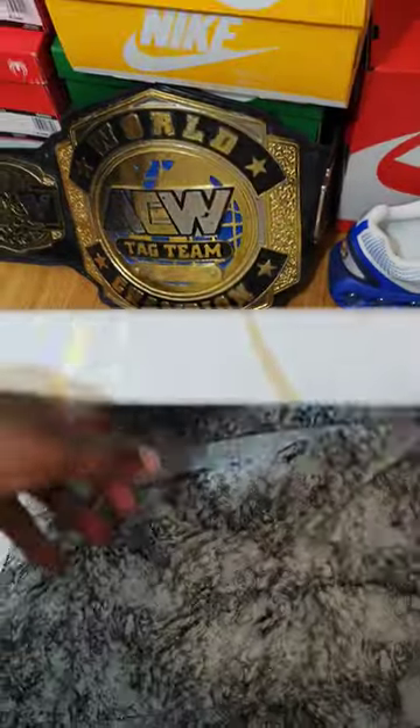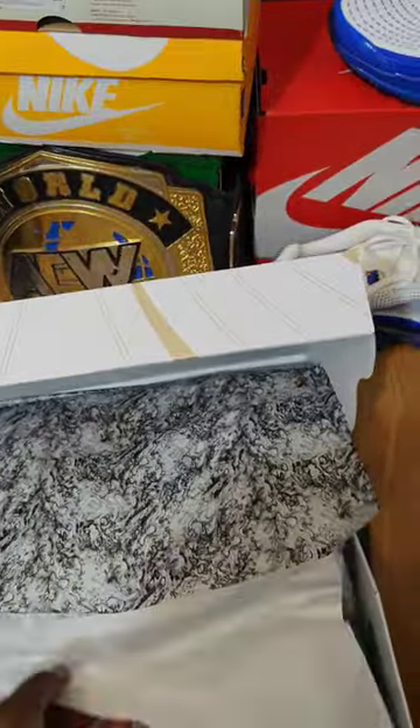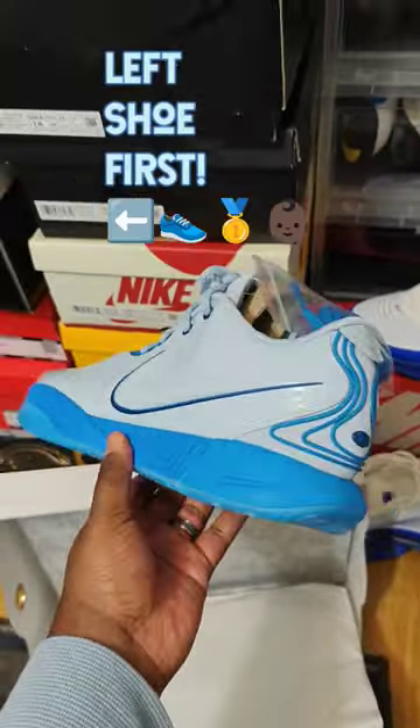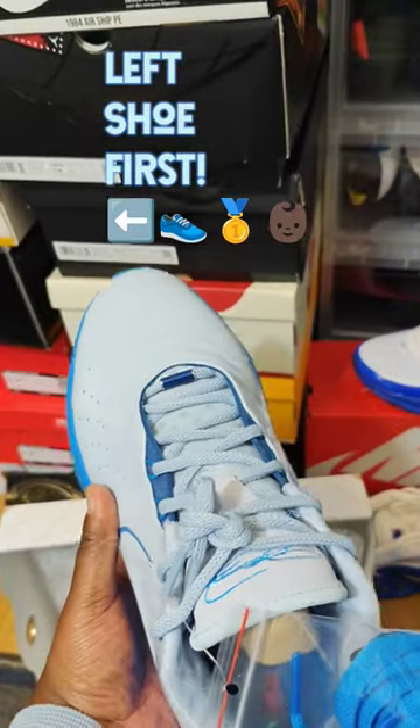Open up the box. Lots of paper in there. And here's the shoe. Left shoe first, baby.